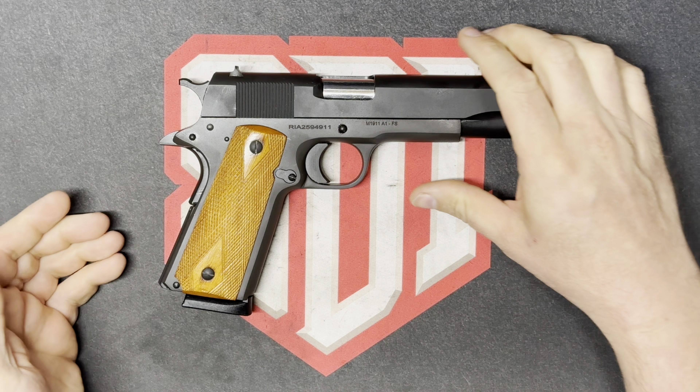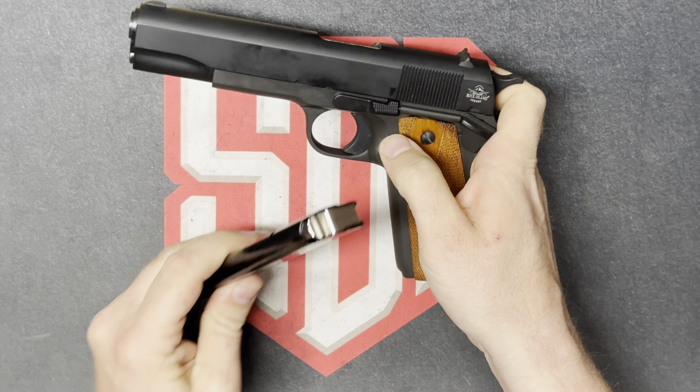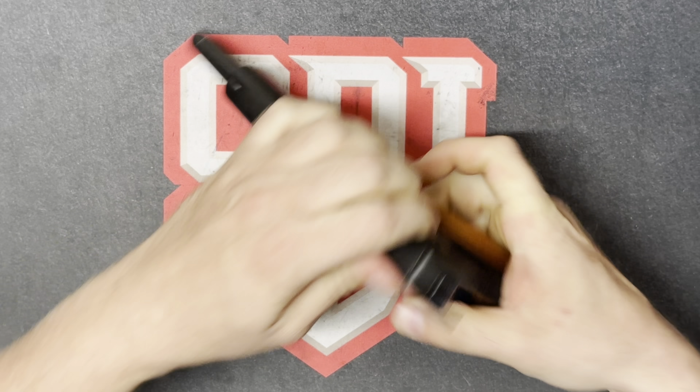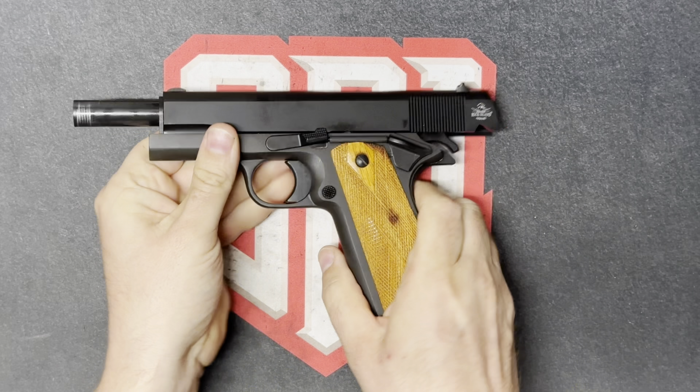First we need to verify that the firearm is clear. So we're going to drop the feed source, lock the slide to the rear, inspect the chamber both visually and physically. This firearm is clear.